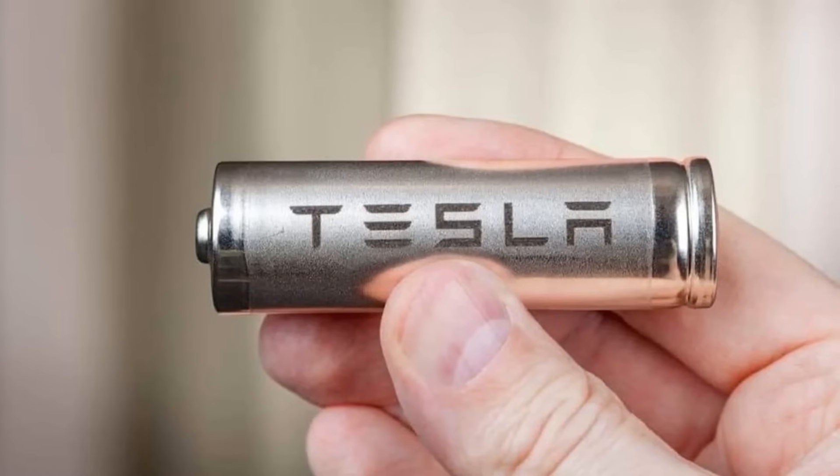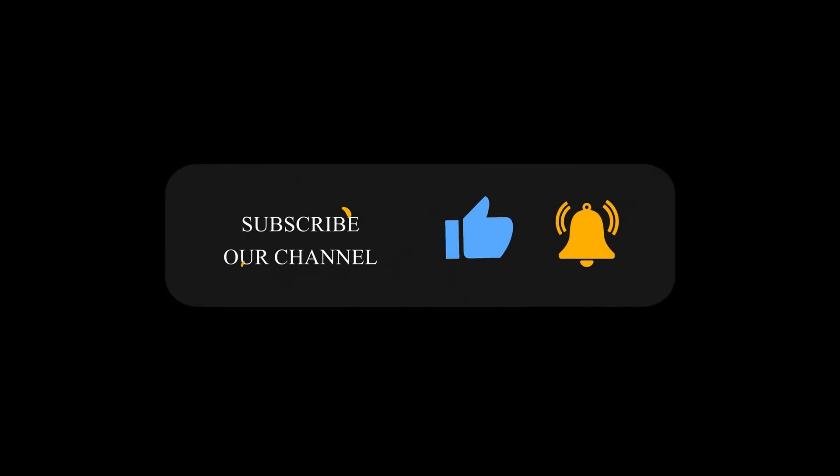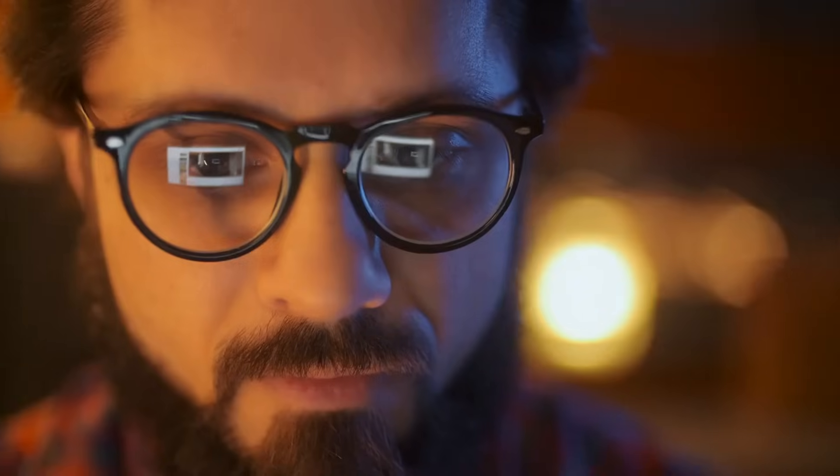What are your thoughts about the new Tesla Cybercell battery? Share with us in the comments below. If you enjoyed this video, show us some love by hitting that like button and leaving a comment. Also, if you're a fan of all things technology, be sure to check out this other video we've got lined up — it's packed with all the latest news, tips, and tricks to keep you ahead of the curve.